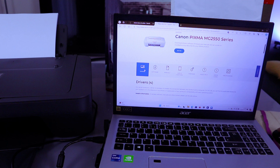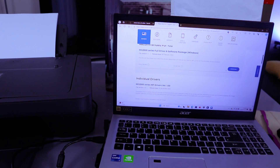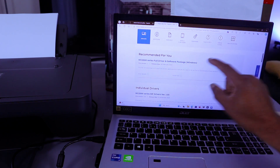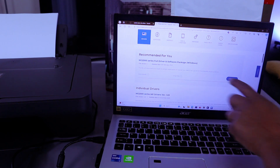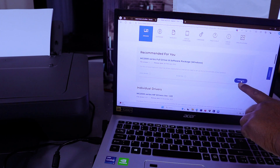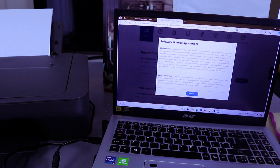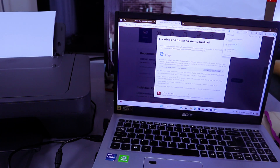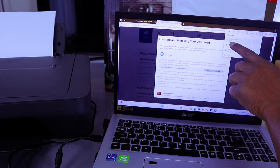Select Drivers, then scroll down. It will show you the MG2550 series — Full Driver and Software, released February 2022. This is the one you need. Select Download, then once it's downloaded, select Open to open the file.